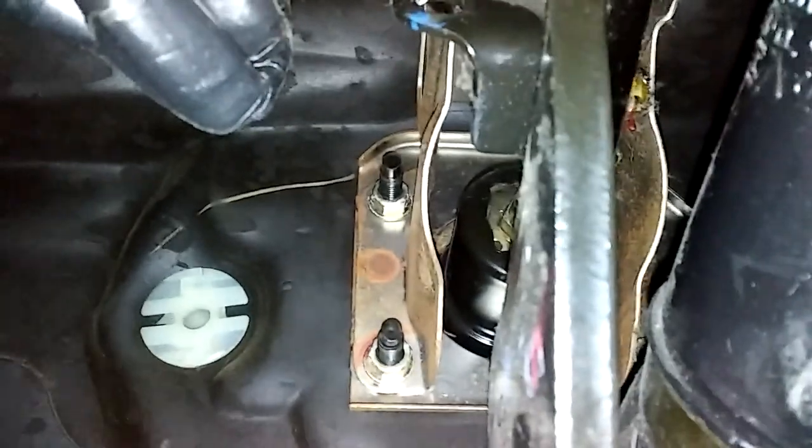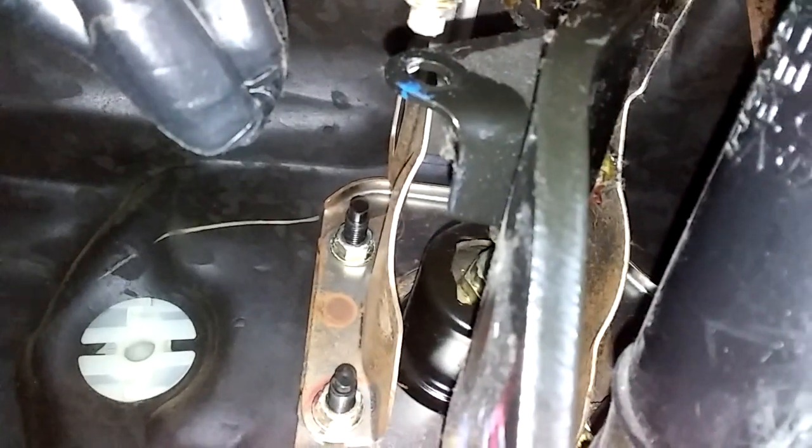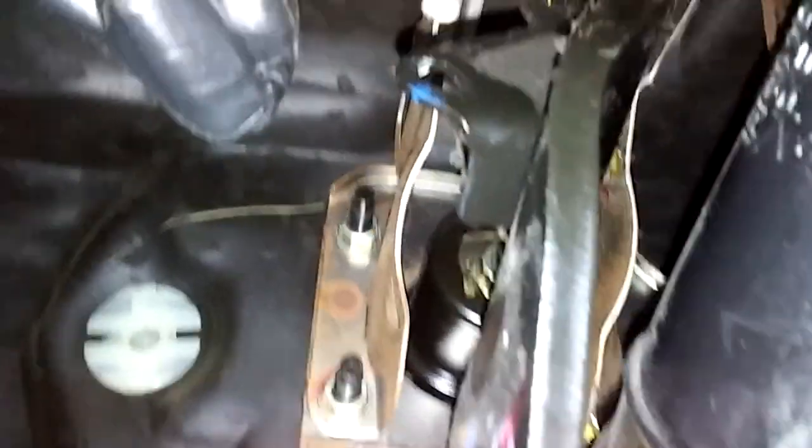You take the pennies, glue them together, and up here you'll see there's a hole. It's because the rubber is missing — there's supposed to be a rubber piece there which hits the switch. We're going to super glue those pennies right there, and I've done this many times and it works perfectly.